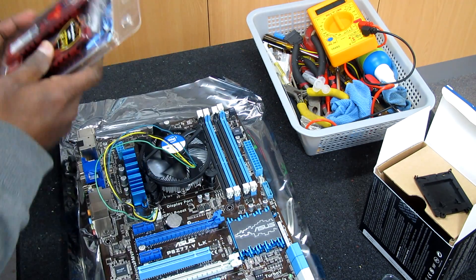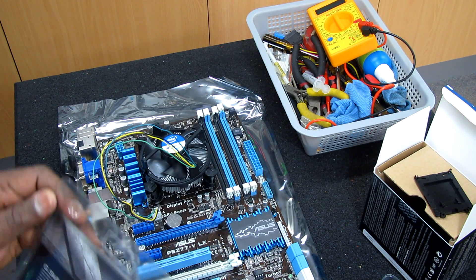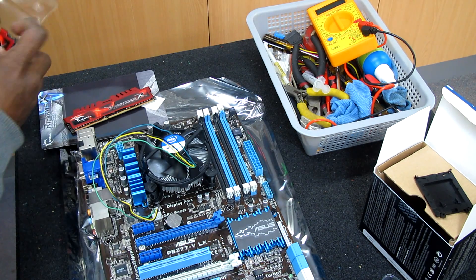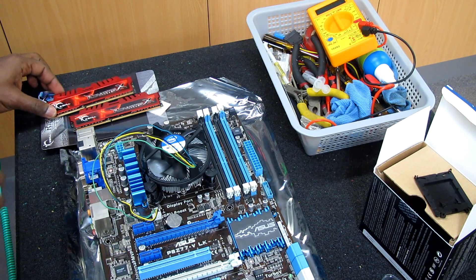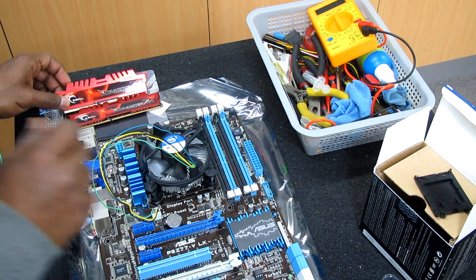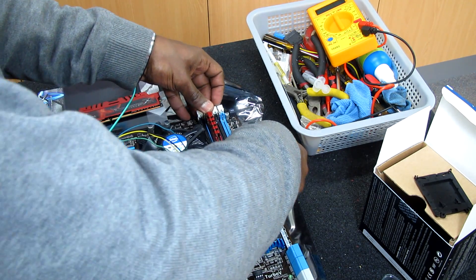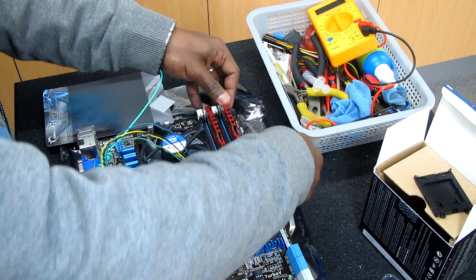The CPU fan and heatsink are now installed. Now I'm going to install the RAM — the 8GB RAM. We have four DIMMs and we're using dual channel, so I'll use the blue channel slots. I just have to insert the memory correctly and install the second stick.